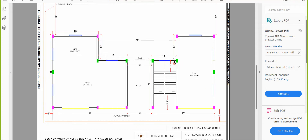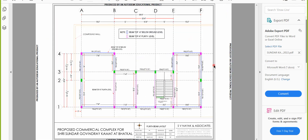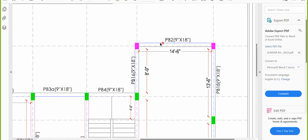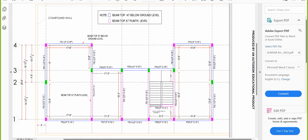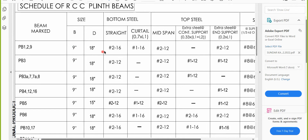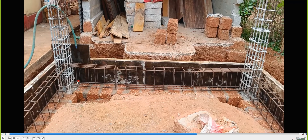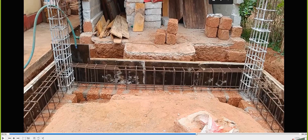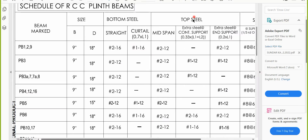Right now we are at PB2 in the video. Looking at the plane beam layout, this beam is near a staircase position. PB2 is also 9 inch by 18 inch. For the bottom steel, you provide a 16mm diameter 2-bar — you can see one bar and another bar at the bottom, that is the straight 2-bar. The curtailment bar is 16mm diameter 1-bar, visible in the video.